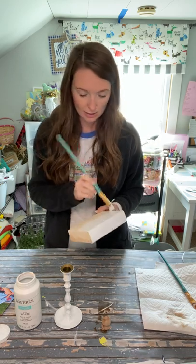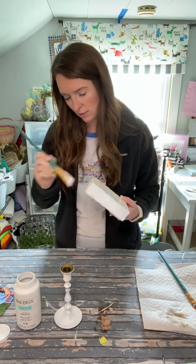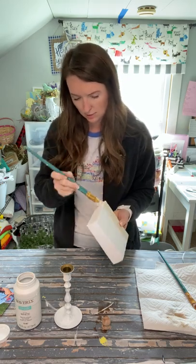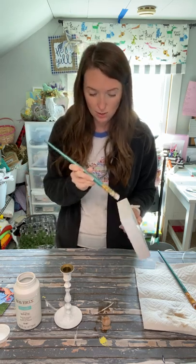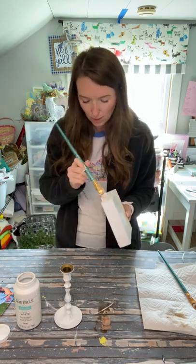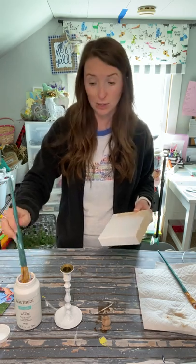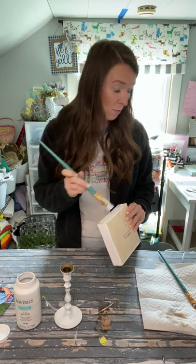I think this little block here is not going to need two coats — it's covering pretty well, but I do have to paint all sides because you're going to see all of it. I definitely recommend using the chalk paint for this project. The reason why is because acrylic paint just doesn't stick very well to the brass and it doesn't cover very well either. It just covers the raw wood and stuff way better.